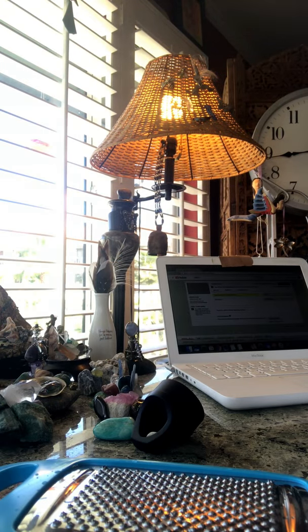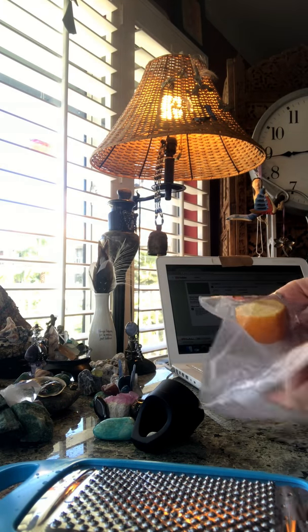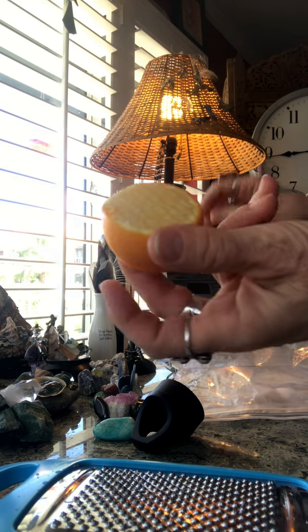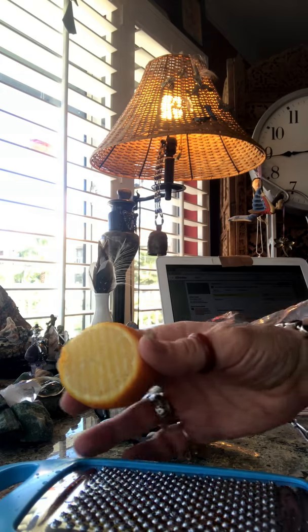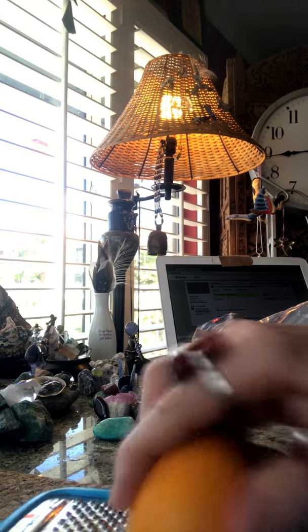I talked to you guys about the lemon rind. Okay, so this is from this morning — I'll use half of it for my water. Here's my second half. Check it out, watch how fast it goes.